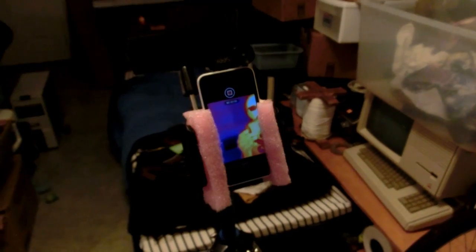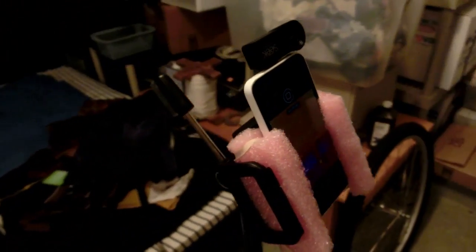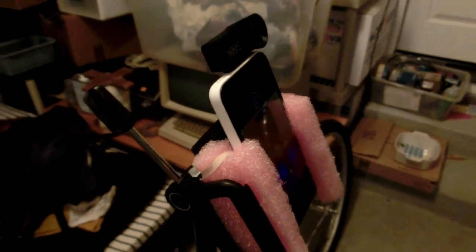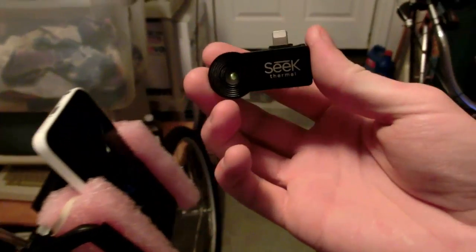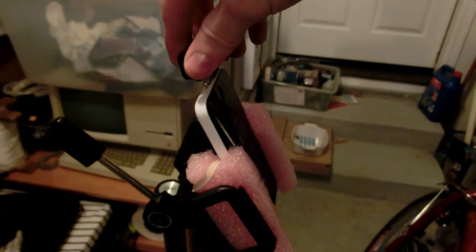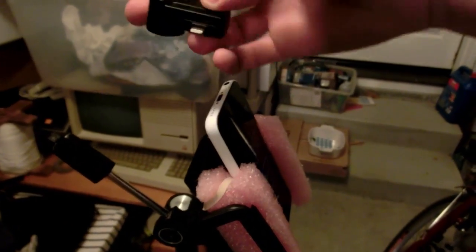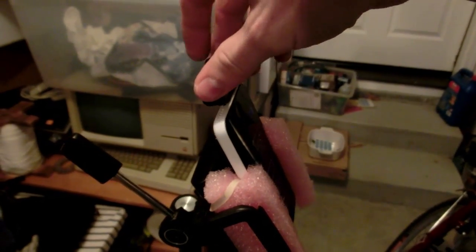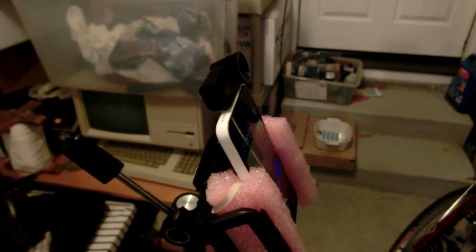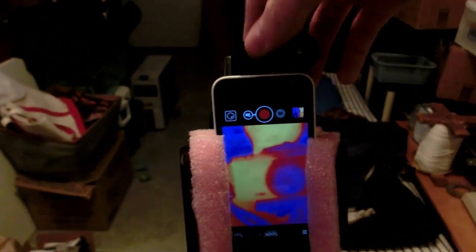The Seek Thermal Camera is hooked up to an iPhone here. With the iOS version, you can flip it around in whichever direction you want — front-facing or rear-facing. But if you get the Android version, you can add an extension cable and position the camera separately from the phone, which is more flexible depending on your needs.